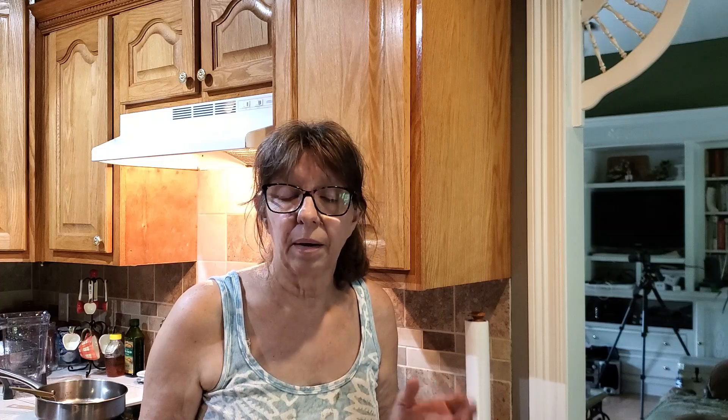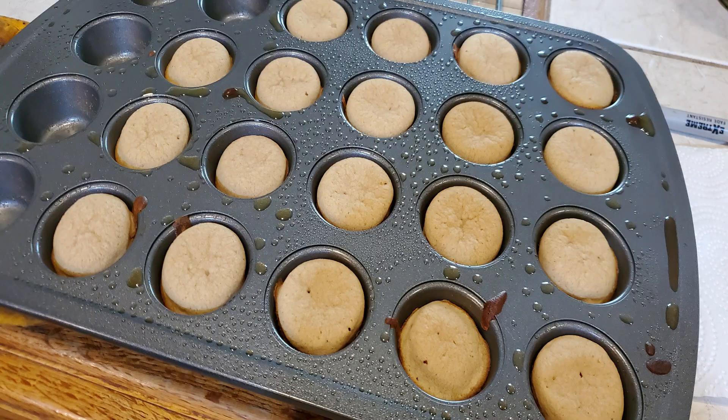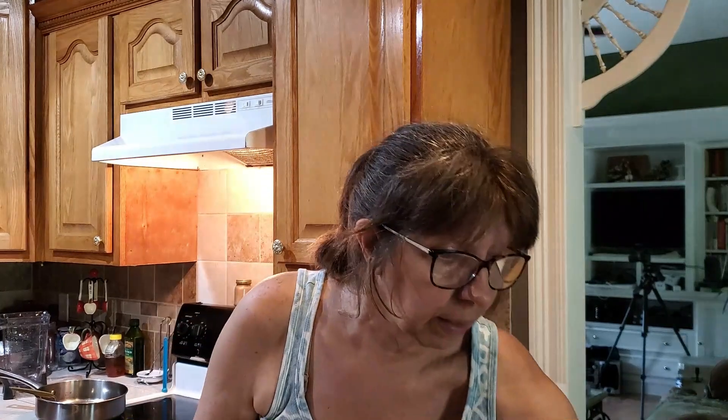Then I had a mini muffin pan — it does 20 of the little mini muffins like this. Those are so cute. So that's Danny's snack. He likes to run by and grab something and keep going. He doesn't want a big muffin or something he's got to sit and take time — he wants just to get something and go.